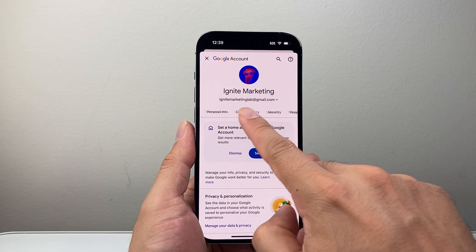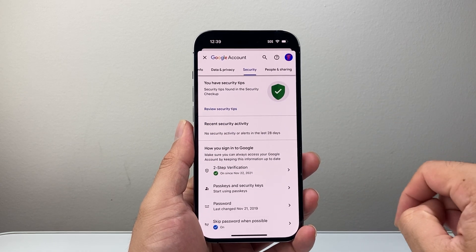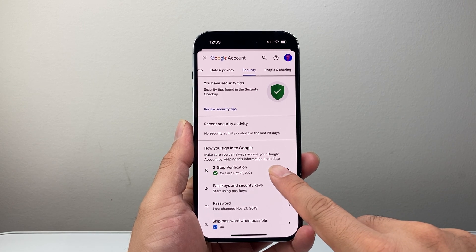And from here we're going to go to the Security tab right here. And from the Security tab, where it says how you sign in to Google, we're going to check two-step verification right here.